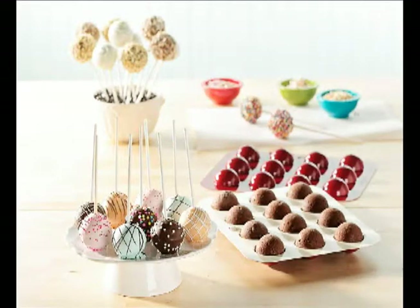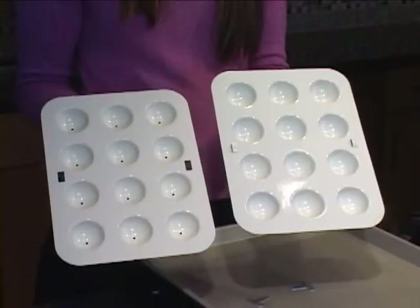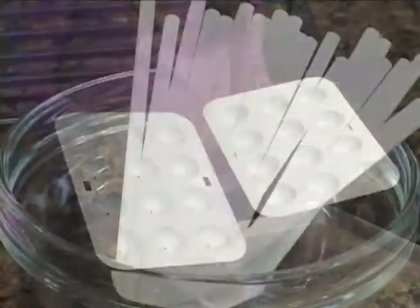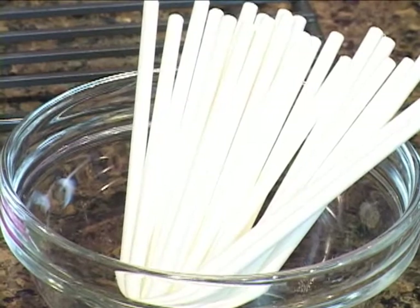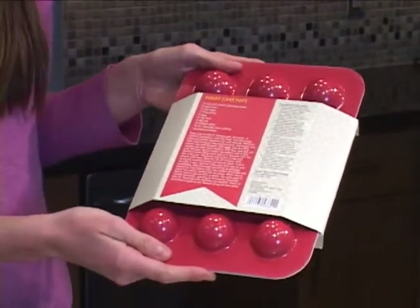Today I'm going to show you how to make cake pops, a fun treat that's all the rage right now. This is the NordicWare cake pops pan. It has a top and a bottom to it. It comes with two dozen paper sticks and it also includes a recipe on the box for fudgy cake pops.